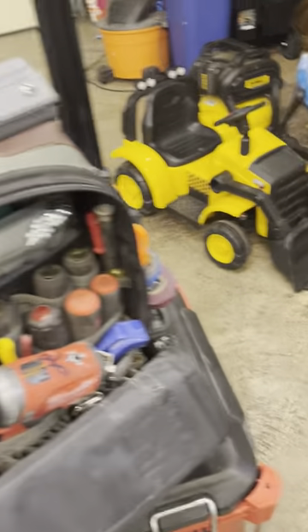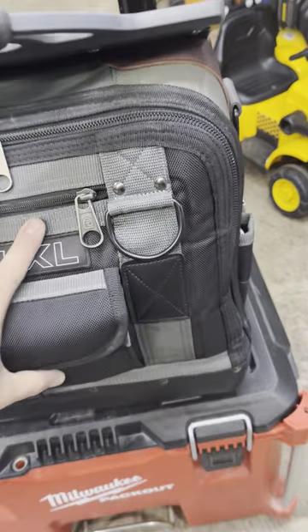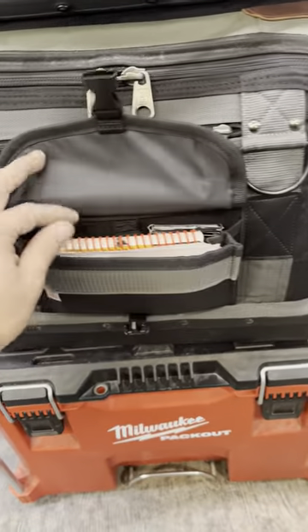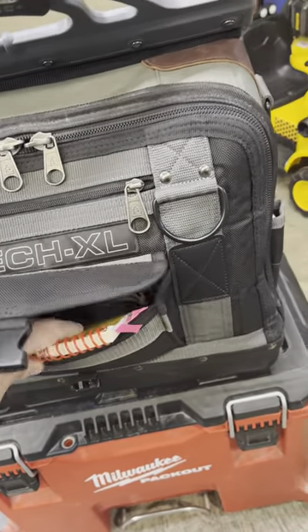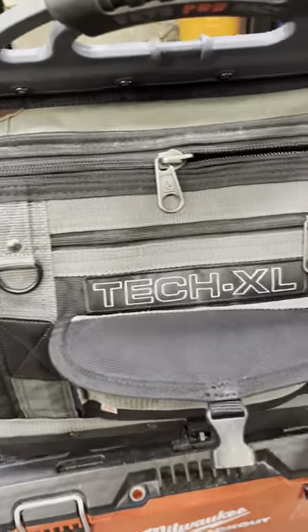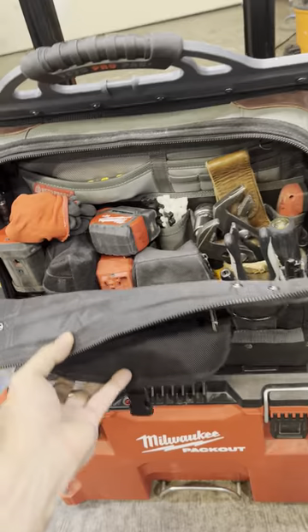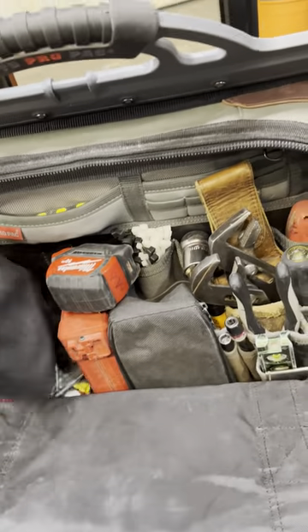Beautiful design. I think this was designed mostly for HVAC guys, but I believe they advertise it more for electricians — which makes sense. At the back of the bag you have this little pouch which I love. I've got my electrical code book in there, wire stickers for circuit numbers, and some chewing gum.